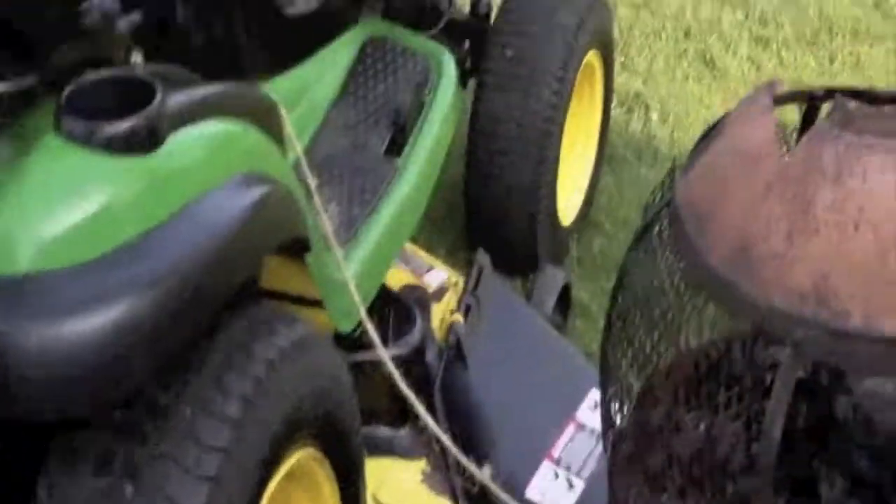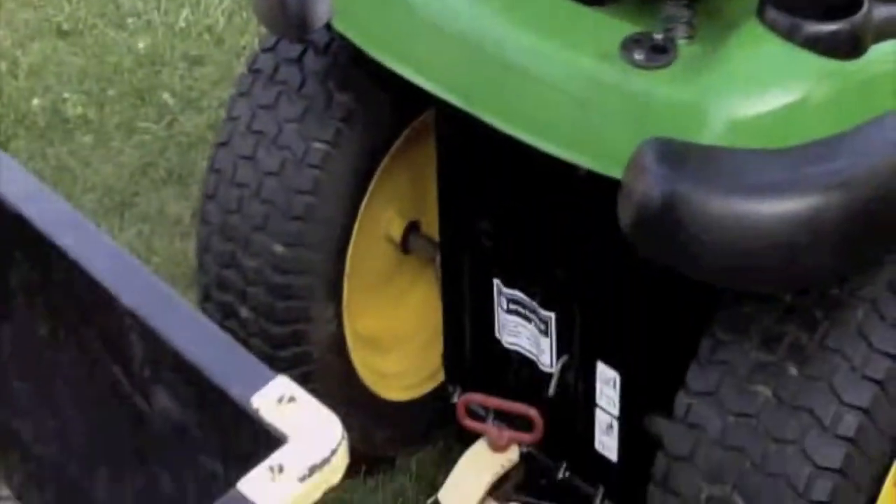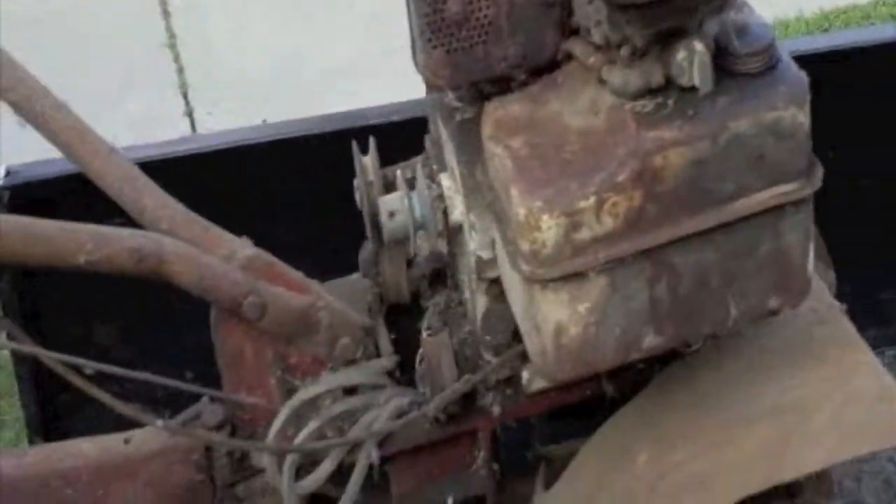We did a little find here — not a find, something the neighbors gave away. An old tiller. An old road tiller went over there, got it, brought it back.